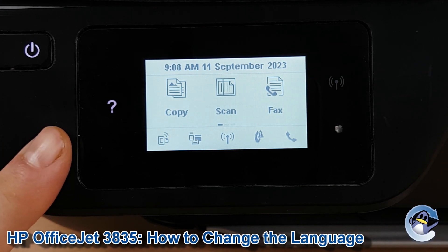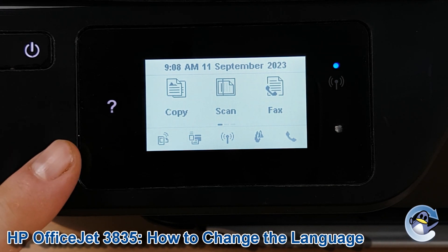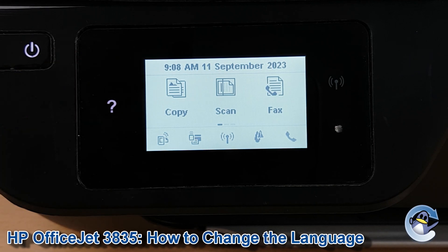First of all we need to be in the home screen of the printer, which looks like this. If you're not already here, there will be a button lit on the top left to take you there.